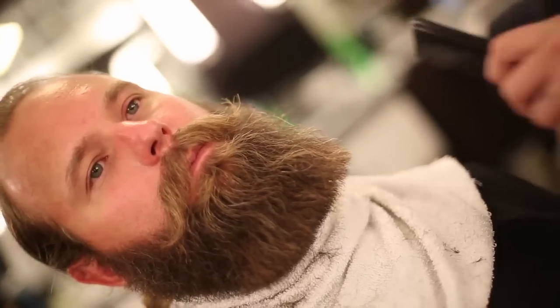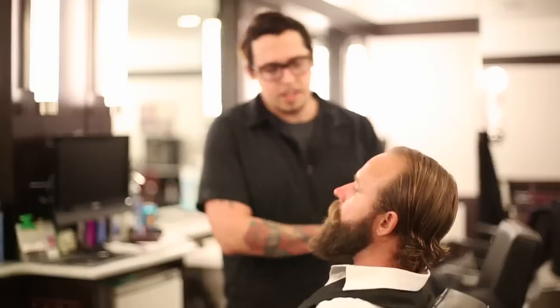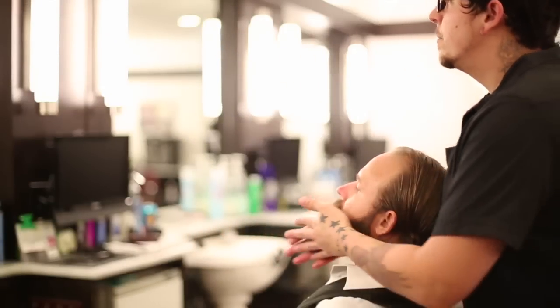A great way to check your cheeks — if you have beard hair that goes up on the cheeks and you want to clean it up — is to pull the mustache down, tilt your head back, and you can see the line go from side to side and how it lines up in the mirror. That's how you know if they're even.